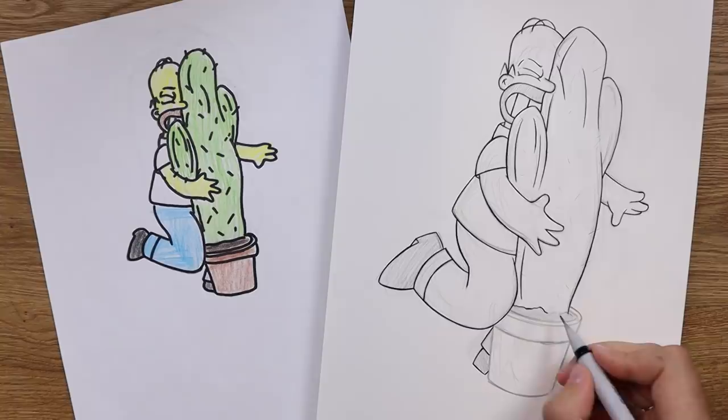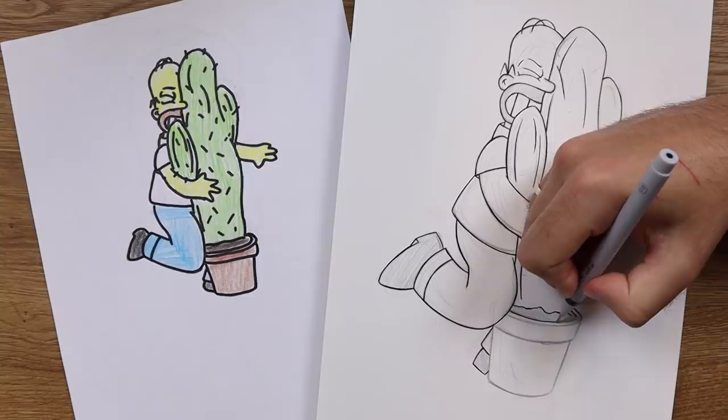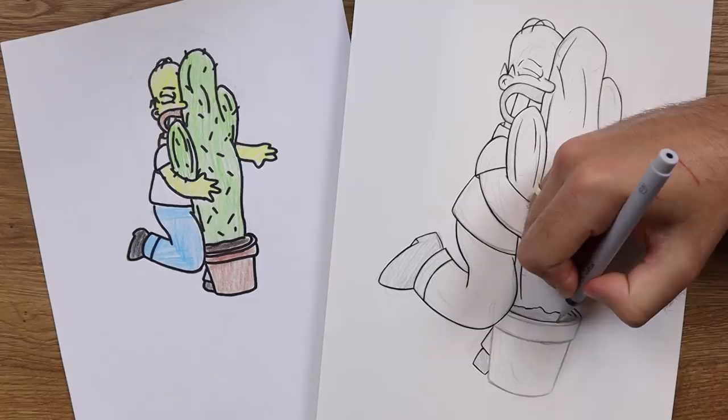The inking — I should probably touch on that. I just wanted to ink it normally, I didn't really go for my line variation thing, although a couple of times I accidentally did it. I just kind of wanted to ink it the same way as The Simpsons — so no crazy harsh lines, just inked really simply. Nothing fancy there.